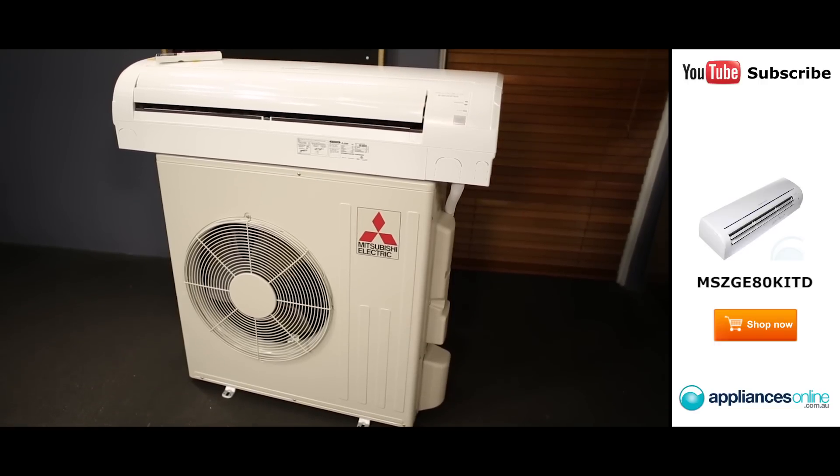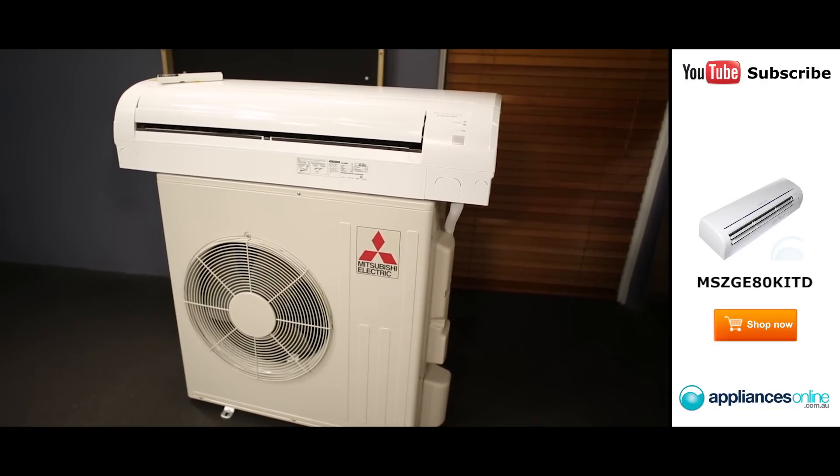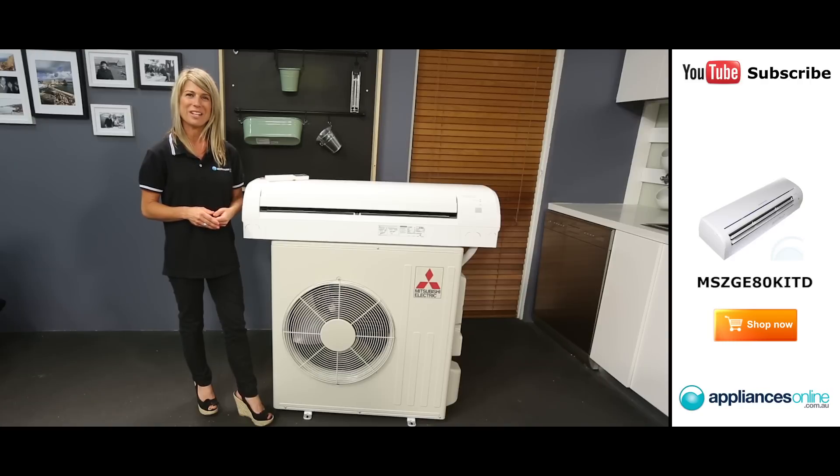This air conditioner doesn't just cool or heat your home, but also dehumidifies the air and uses a system of filters to get rid of germs and allergens.